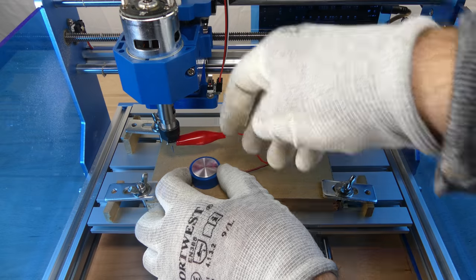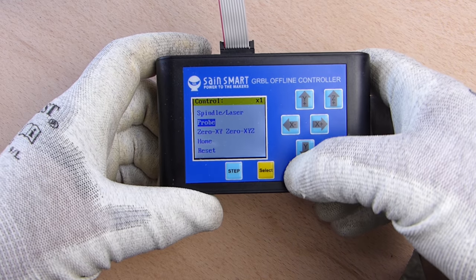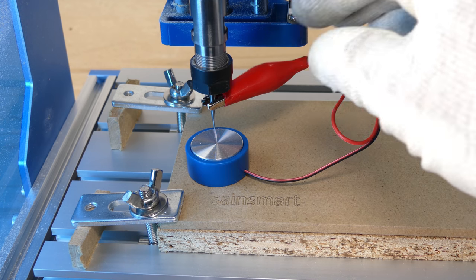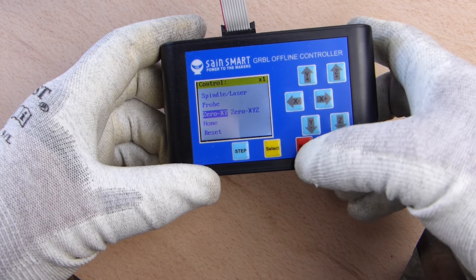For the next example, the Z-axis height is set with the height probe, and the X and Y axes are zeroed.